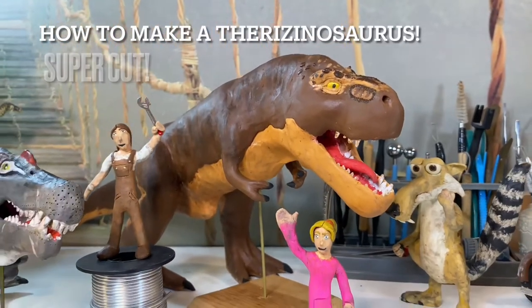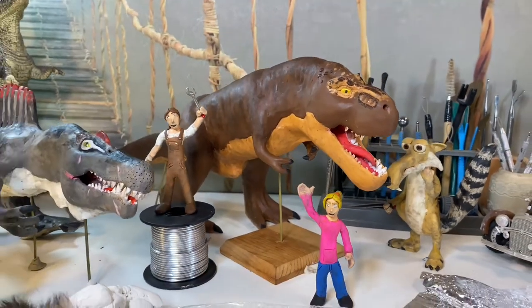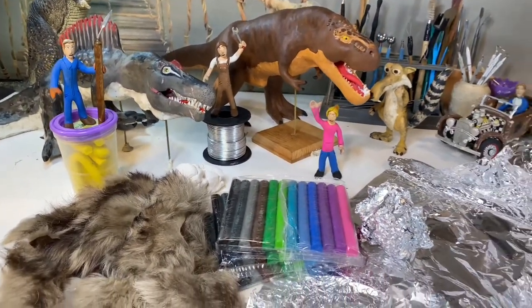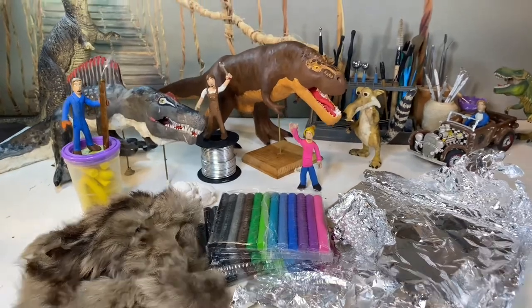Hello everyone, so during this video we'll be making a new dinosaur called a Therizinosaurus, which was made popular by the new Jurassic Park movie. We're going to turn all these art supplies into a Therizinosaurus!